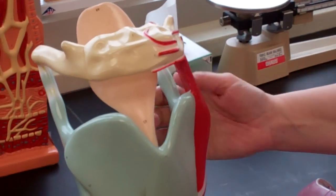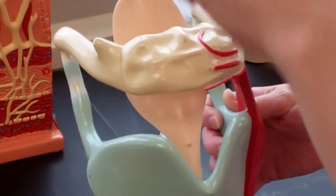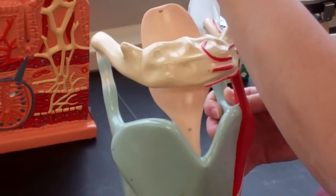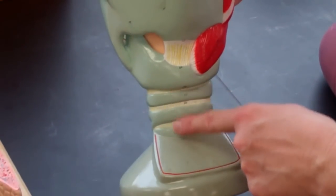This one is a really nice hyoid bone, because the whole entire thing is the larynx complex essentially. The epiglottis is here, the larynx is here, and the trachea is here.